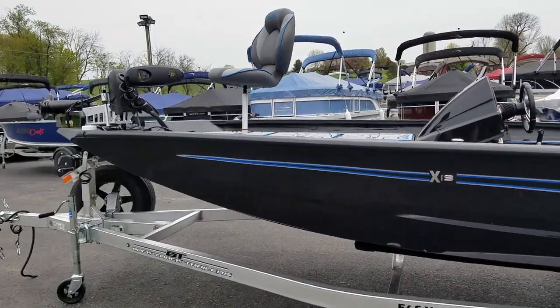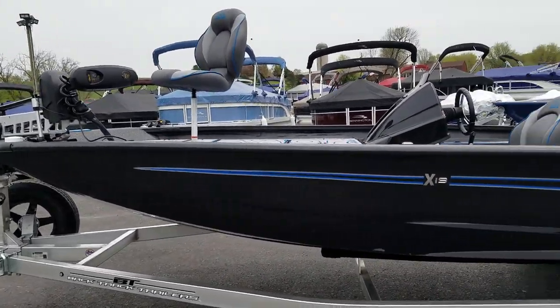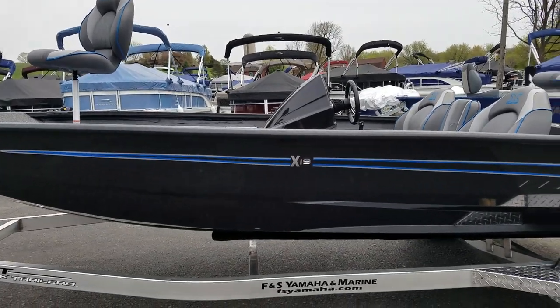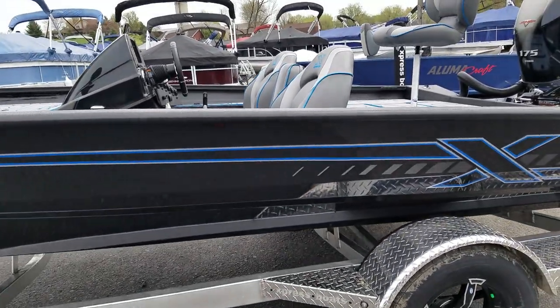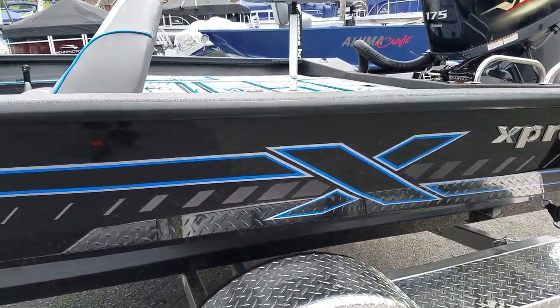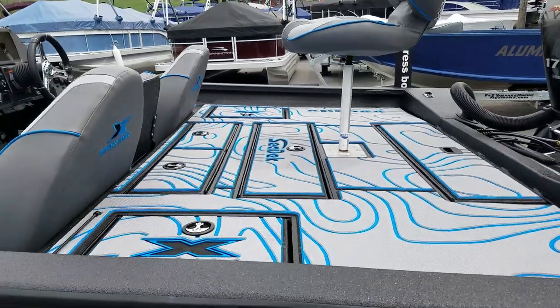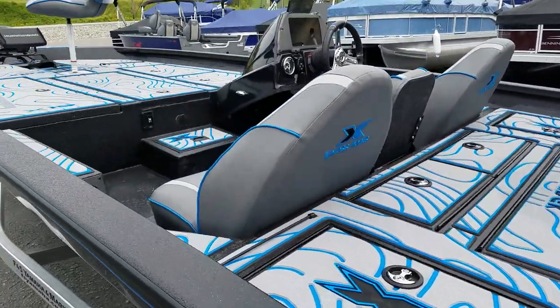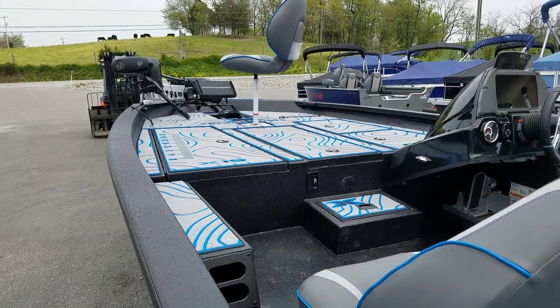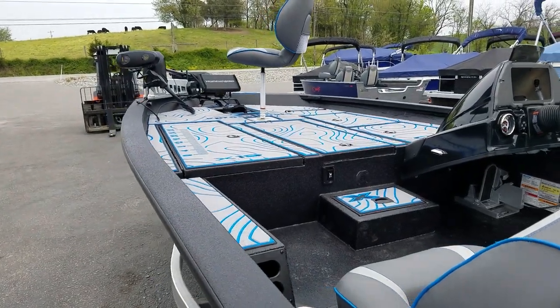There are a bunch of packages available with the boats. One of the more popular is the appearance package, which this gentleman got in blue. With the appearance package, you get side stripes on the hull — this is blue side stripes — and matching SeaDek stripes. With the appearance package, the SeaDek also gets one millimeter thicker than if you order it without the package.